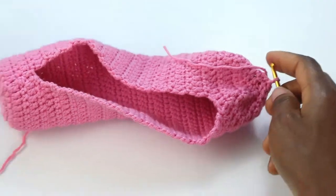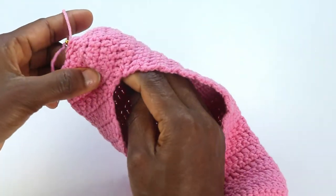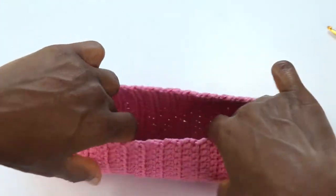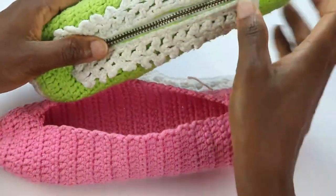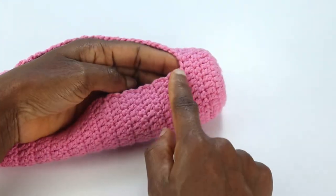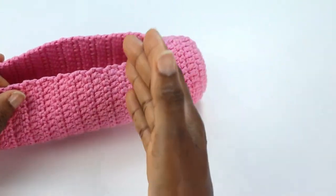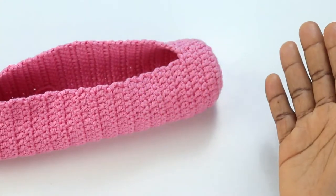Now we're going to do the trim. Weave in the tails from inside, because the right side of the case is the right side of the double crochet stitches. Once done, we want to make the trim that goes on the side. If you wanted to customize the case to be shorter, the point of joining was on round 33 — the single crochet row. Make sure the point of joining is an odd-numbered row; your last DC row could be row 28 or row 26.